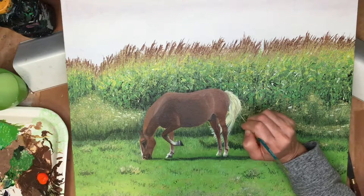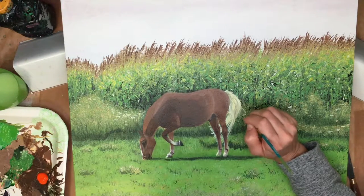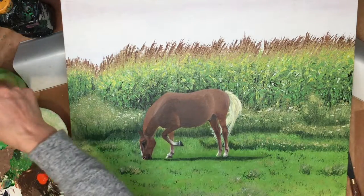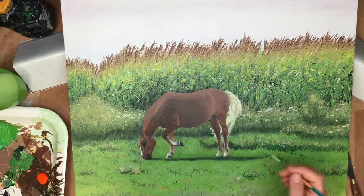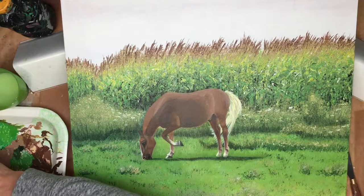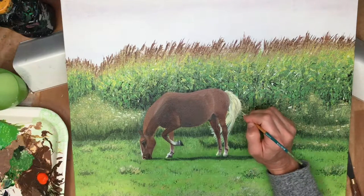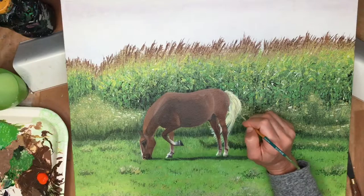You pretty much need some very tiny brushes, a steady hand, patience, and to challenge yourself to use less and less of the brush as you go along — really tiny little brush strokes when doing something like this. And it's almost complete.